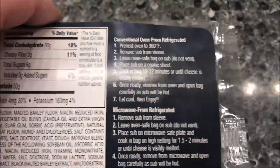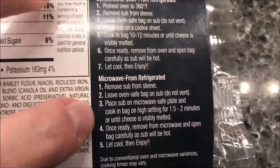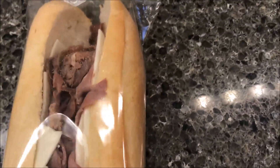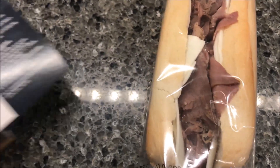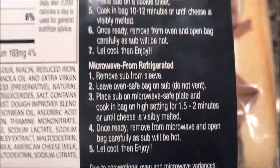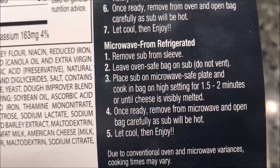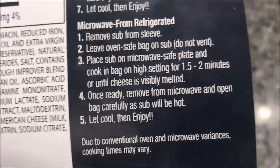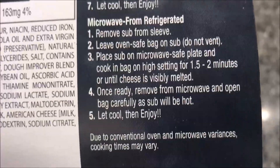You can do this in a conventional oven, but we only do microwaves here. So we're going to remove the sub from the sleeve — it was taped, there's a little piece of tape right there. Instructions say: leave the oven-safe bag on the sub, do not vent, place on a microwave-safe plate, and cook on high for one and a half to two minutes, or until cheese is visibly melted.